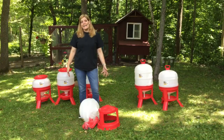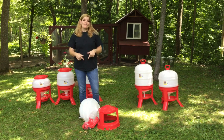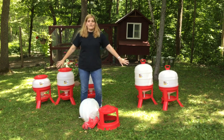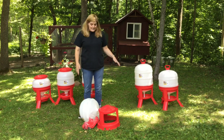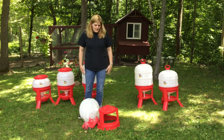This is our new line of Little Giant plastic dome feeders and waterers, and I'm going to show you how to assemble the legs on one of the waterers. All of the bases you see here are identical — same size, same set of legs — so what I'm showing you applies to any one of these sizes.